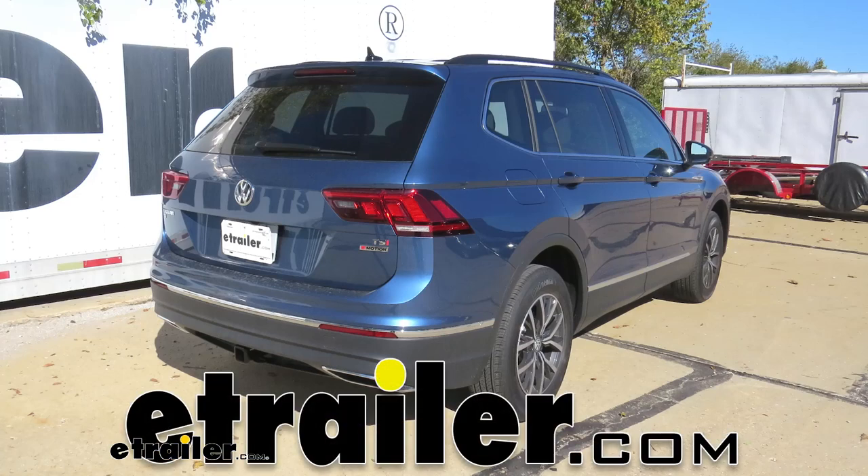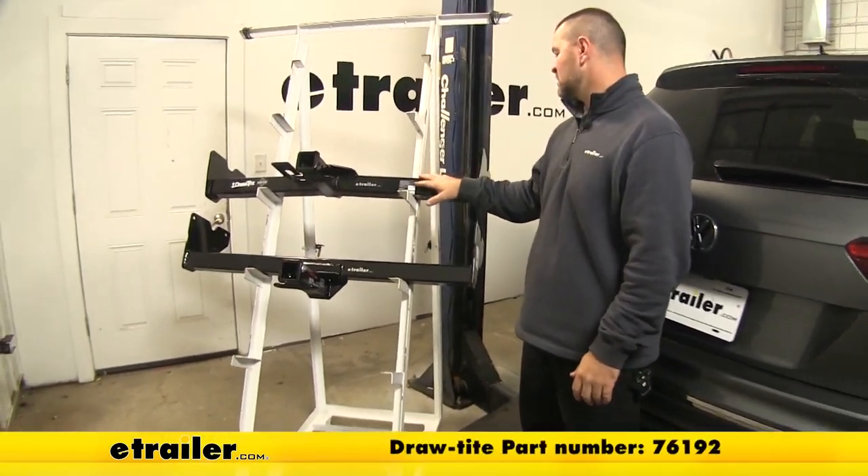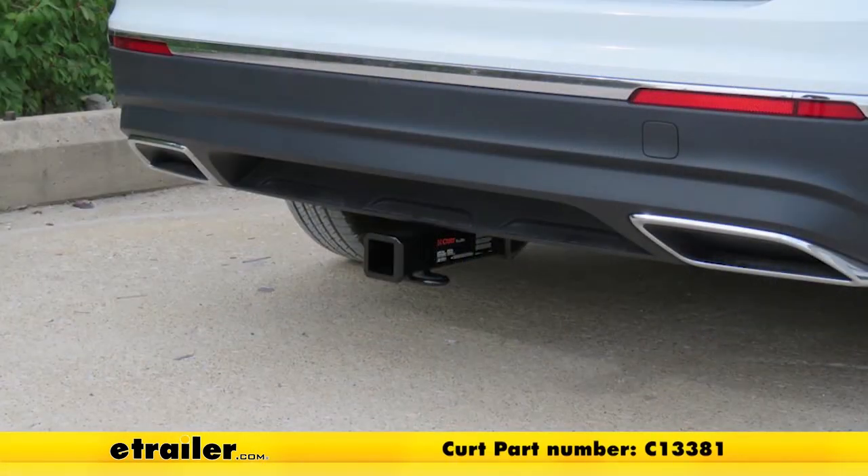Today we're going to be taking a look at the best trailer hitch options for your 2019 Volkswagen Tiguan. Up here on top, we're going to have the Draw-Tite, part number 76192. Down here on the bottom, we're going to have the Curt, part number 13381.